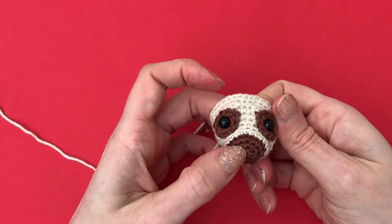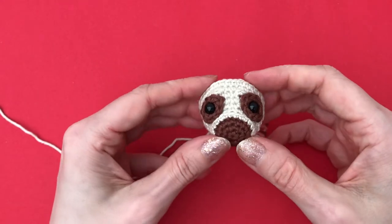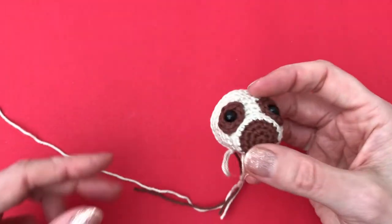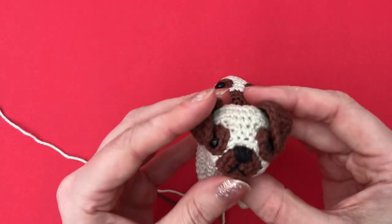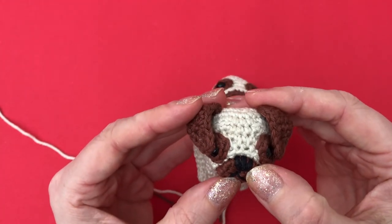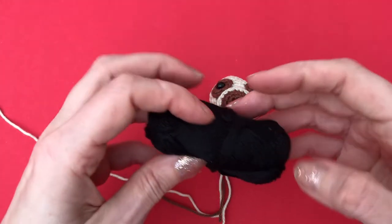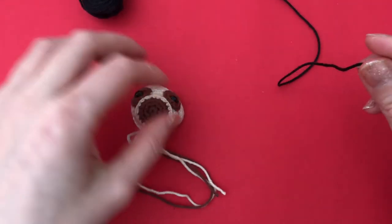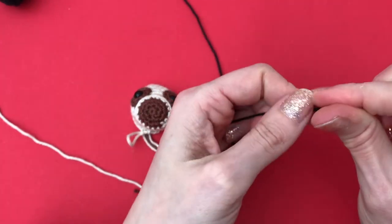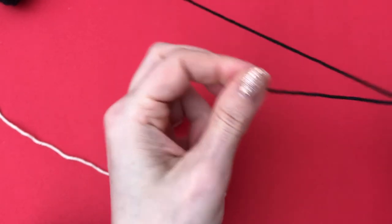First we'll embroider the nose and mouth, and then we'll make a few stitches to make the face more squishy and wrinkly. I'll use black yarn — I kind of changed my mind. I put out some embroidery floss first, but I think black yarn is sufficient for this project.